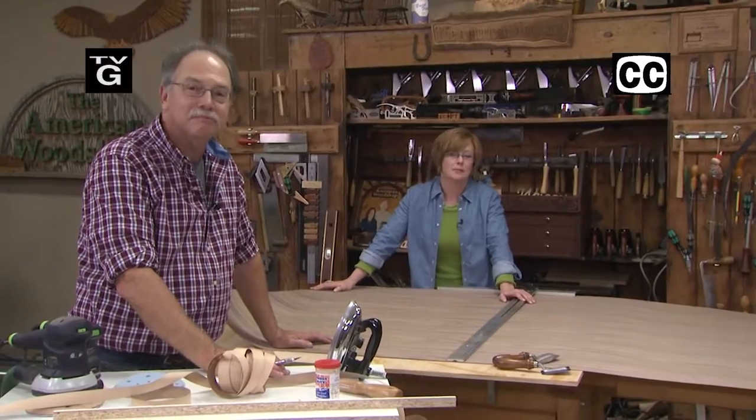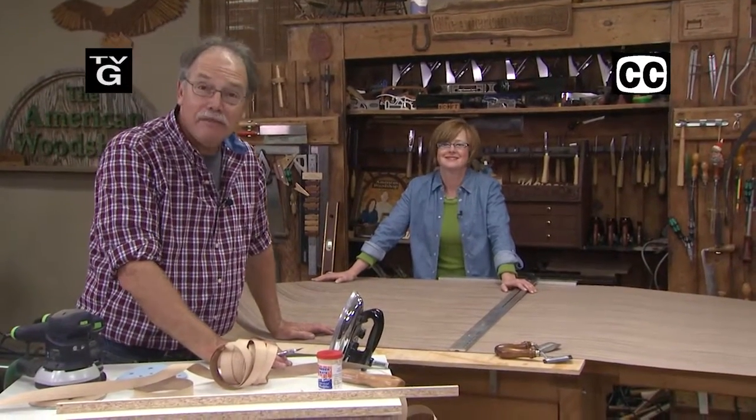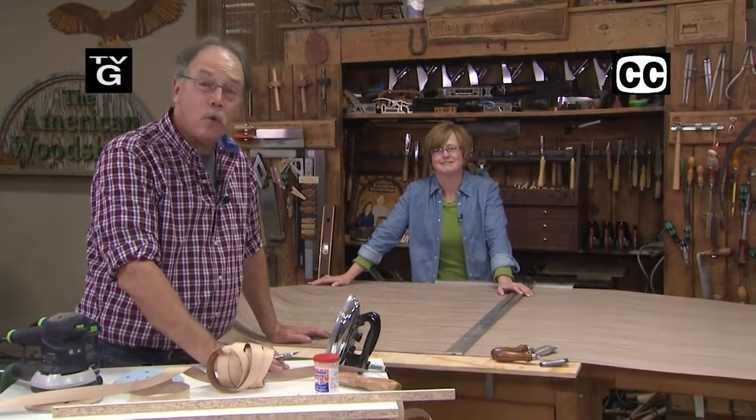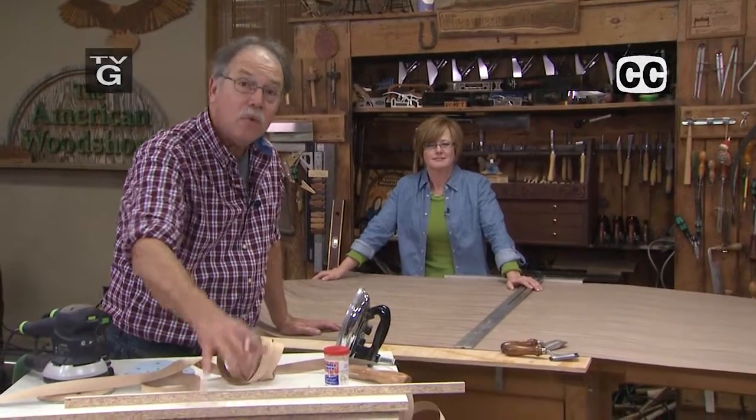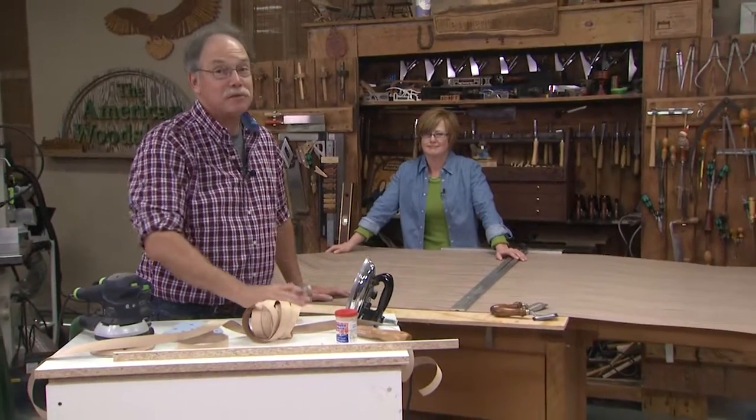Hi, welcome to the American Woodshop. I'm Susie Phillips. I'm Scott Phillips, and today it's a veneer workshop. A to Z on how to do veneer on a simple chest of drawers — with a story. Stay around for the story.